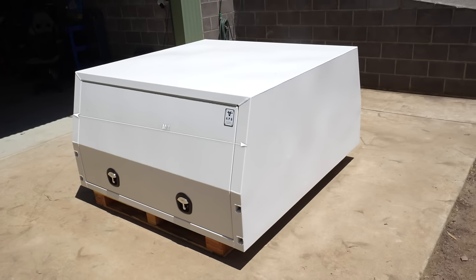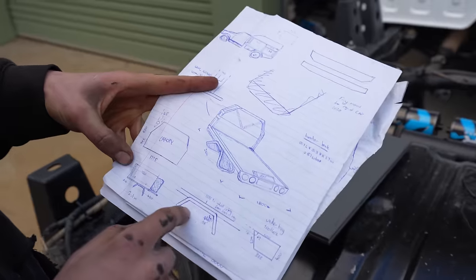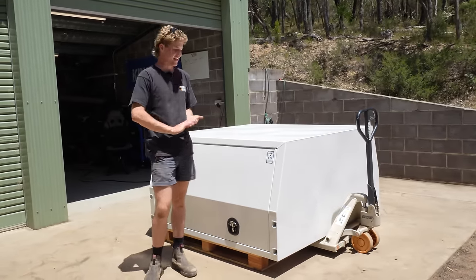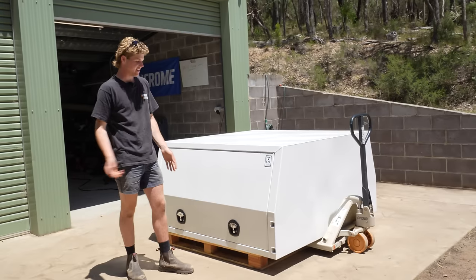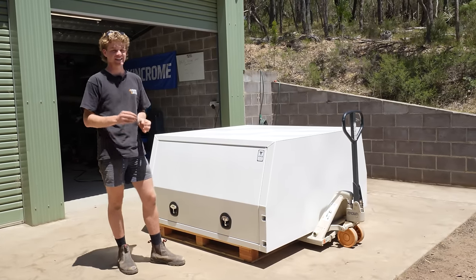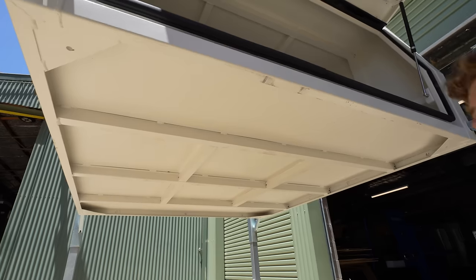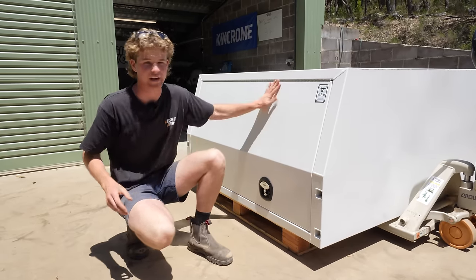Here we have a 1600mm aluminium lift-off canopy from Australian Performance Boxes. When I was designing the tray for the patrol, I obviously had to design it with a canopy in mind so that it all fit up correctly. I got in touch with the guys from Australian Performance Boxes and they were super keen to get a canopy on the patrol and support us. It looks awesome — the colour match being white is going to look absolutely smicker. This is actually a lift-off canopy, meaning it has built-in lift points in the frame as well as a subframe beneath the floor, which will allow me to lift it up on stands off the back of the patrol, even when it's fully fitted out with all my camping setup.